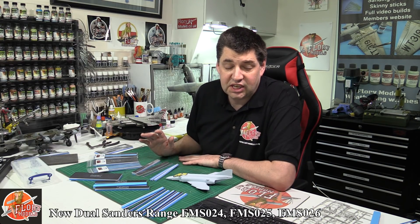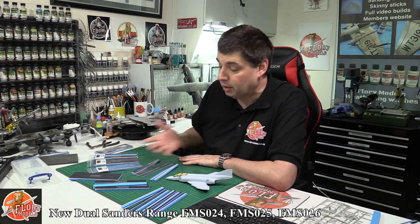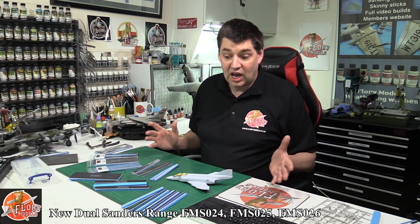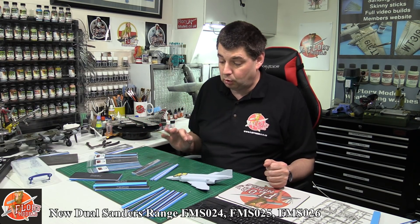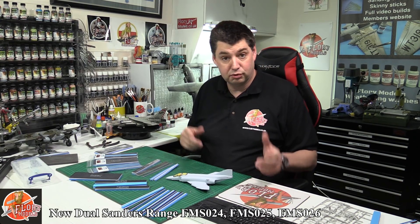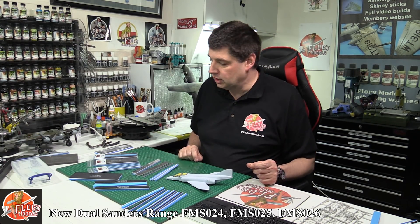Hello and welcome to Flory Models Kit Review Time. Today is a shameless plug to actually promote our own product range. Flory Models has an extensive range of sanders and we just extended the range just a little bit more with something I've been working on for the last six months, and finally it's come to fruition and I can show you all about it.